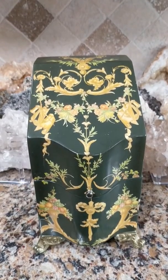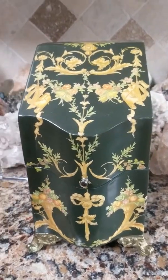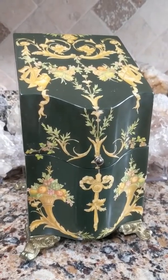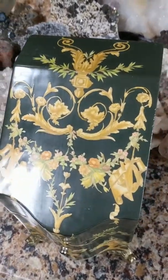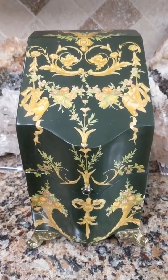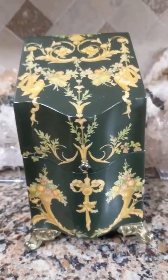Deanna here from Futures Pass Boutique, and today I was hoping you can help me solve a mystery. I don't know what kind of box this is. The shape is very odd. I've never seen a box that's shaped this way — it sort of slopes down the front and then slopes down going in the back direction. I don't know if it's antique, I don't know if it's vintage, I don't know what it's called or what kind of box this is.